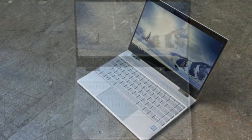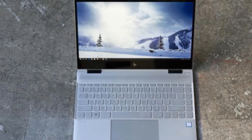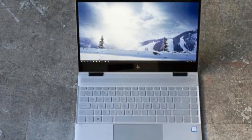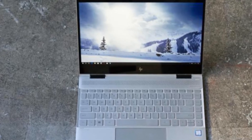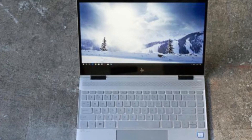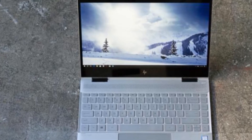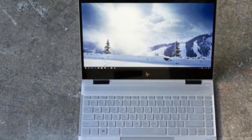In this latest, third version of the Spectre X360 13, HP didn't just jam in an 8th Gen quad-core Core i7 and call it an upgrade. It's also given the entire laptop a significant refresh, one that addresses almost every quibble we've had with prior versions. This should give the MacBook Air 13 and the Dell XPS 13 yet another reason to worry.